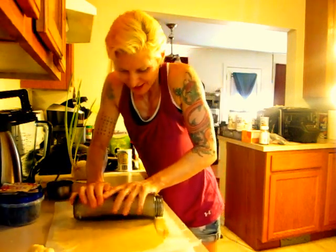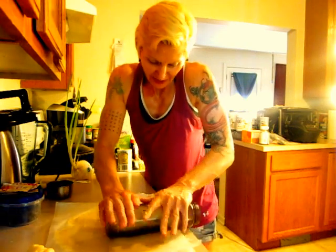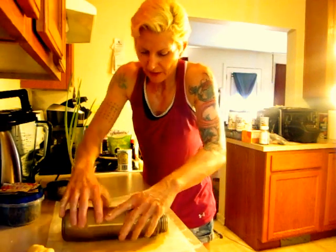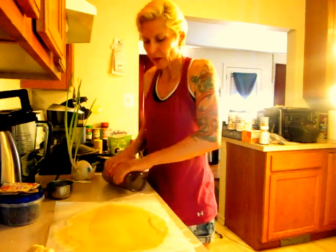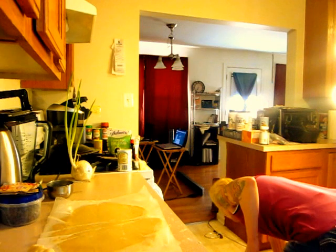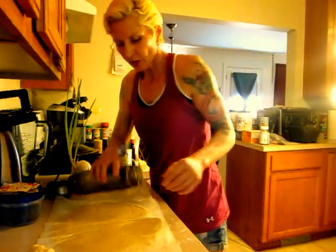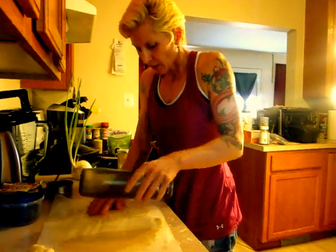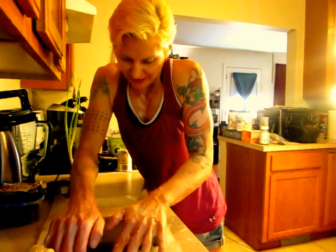I wanted to make sure that the family learns how to make this because I've been having some questions lately about how do you make that. You can flip it over — there goes your rolling pin, it hit the floor. So what? You got wax paper on here — you're not going to make your apple cake dirty. Flip this over, keep rolling.